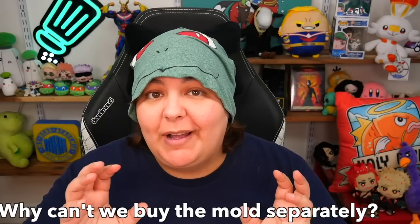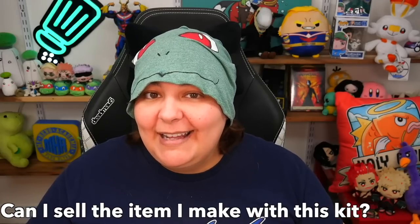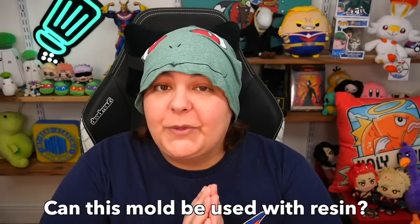Now for the frequently asked questions. 'Why can't I just buy the mold alone?' — Because I see this as a specific vision and I want it used with a specific set of materials. But note that these molds are quite hefty in price too, so you really are getting a deal with the bundle. 'Can I sell the items I make from this figure base?' — Absolutely, you have my blessings. 'Can this mold be used with resin?' — Both yes and no. There are some tweaks needed if you want to use it with resin, and I'll give a more in-depth tutorial in the exclusive videos.